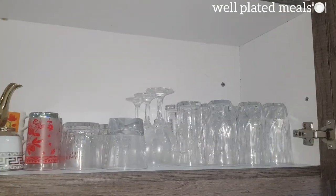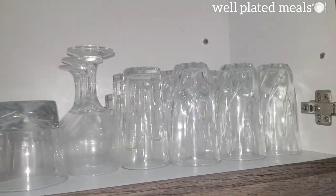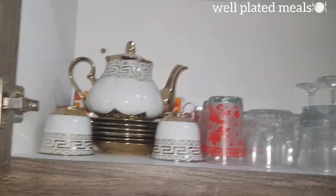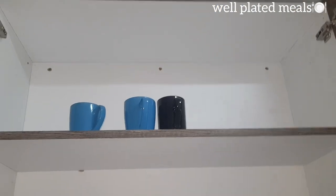We are already done with the first shelf. Here I've placed my glasses and my coffee cups. Now we are going to put these other cups up there as well.